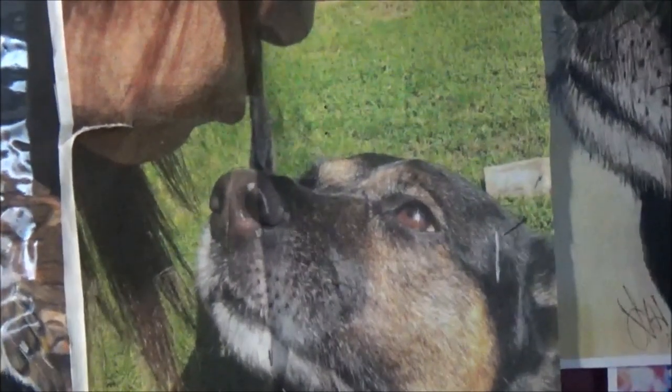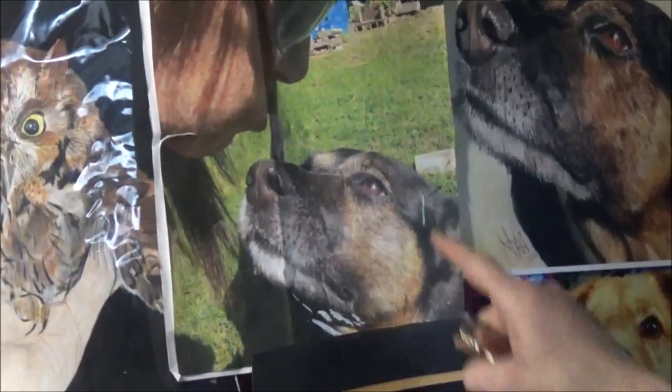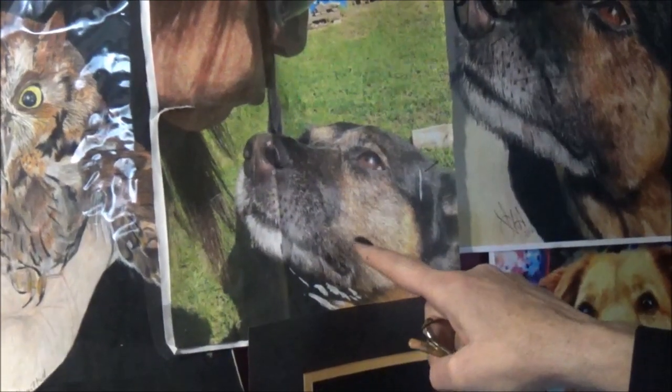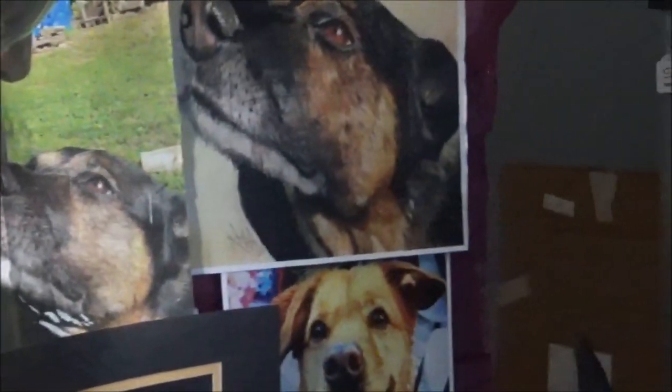And then over here is a selfie I took — I did this about two years ago — of my dog Robin. And I just cropped this section here. I cropped this, and then I was able to focus just on her, and that is the drawing that came out of it.